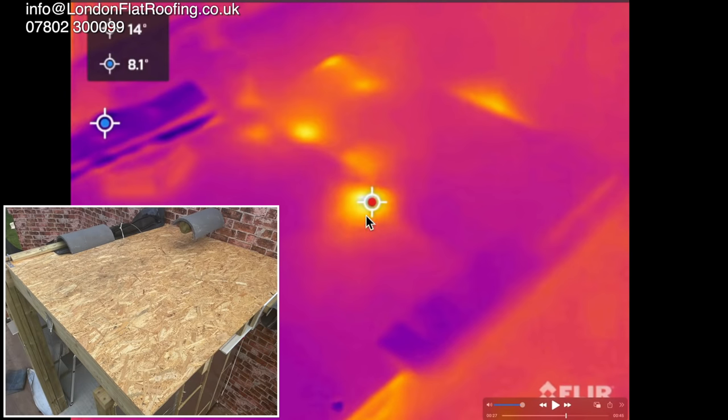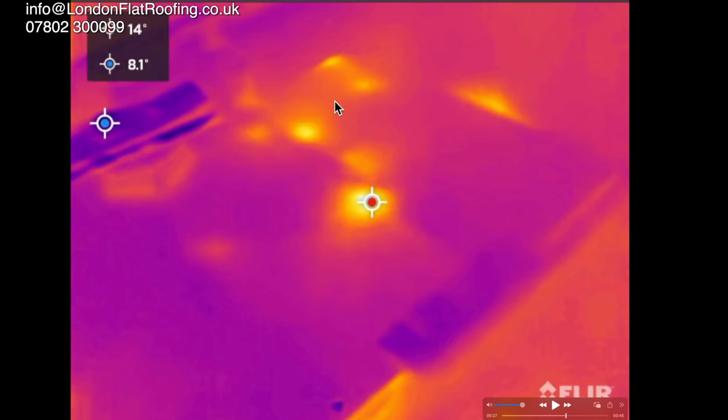This is where we've got the cutouts for the lights inside. Obviously at this corner here there's something going on — it is just quite amazing. It always amazes me how much heat loss we get when we put a thermal imaging camera over a roof.